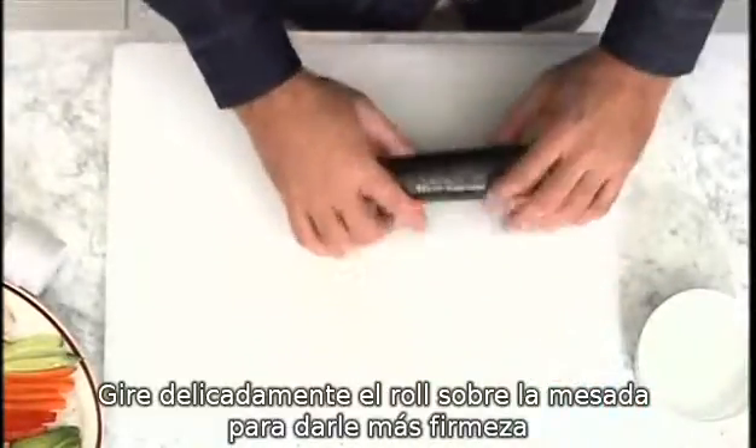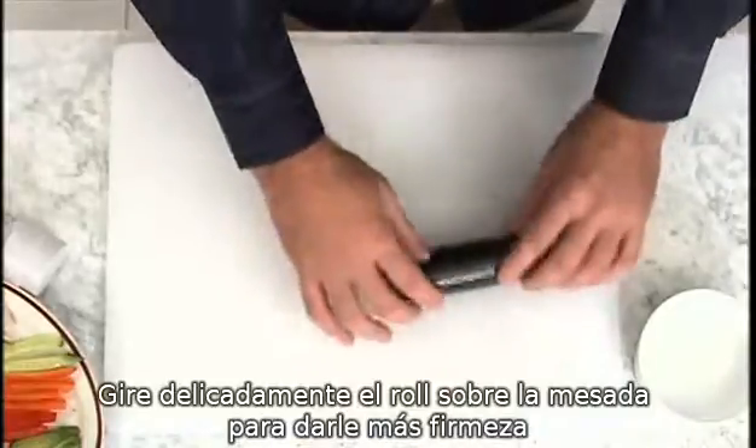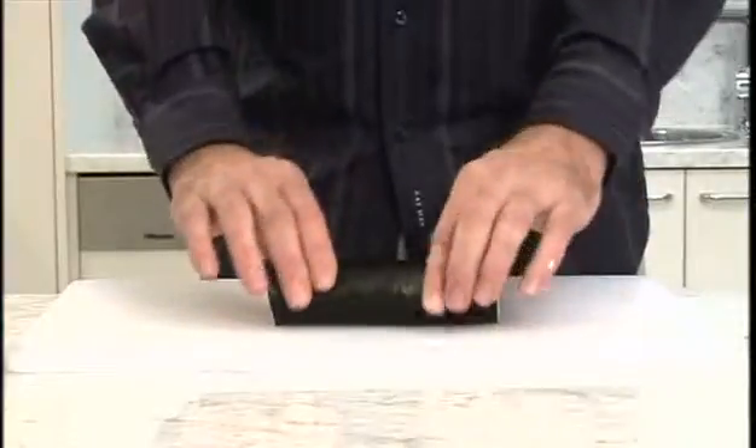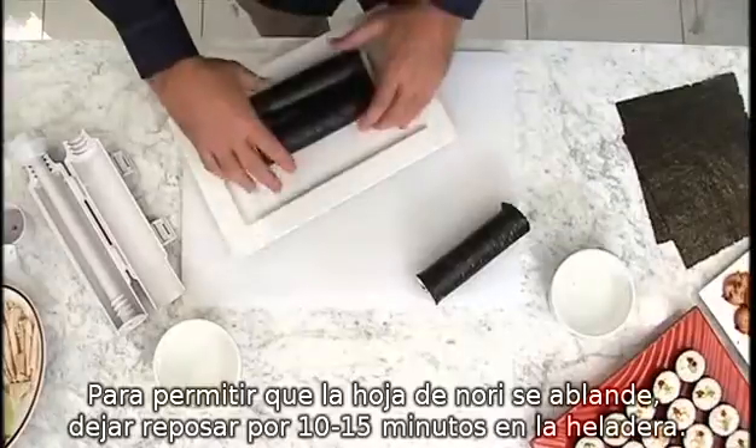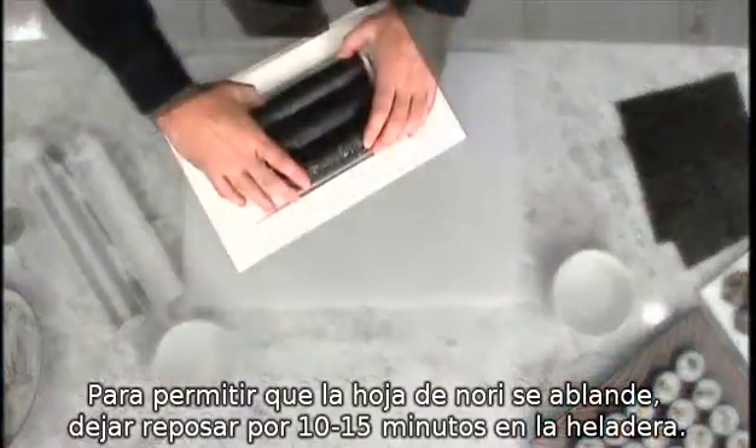Gently roll the sushi on your bench to create a firm, tight sushi roll. To allow the nori sheet to soften, place your sushi roll in the fridge for 10 to 15 minutes.